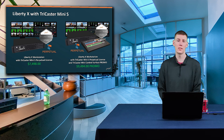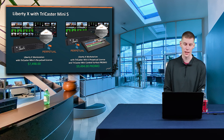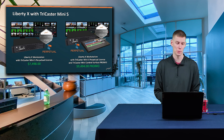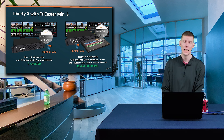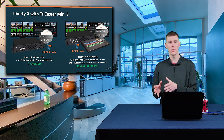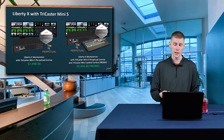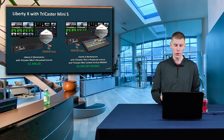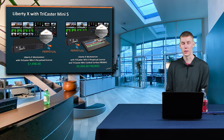The Liberty X workstation is available in two bundles with the TriCaster Mini S Perpetual license. You can get the Liberty X workstation and the TriCaster Mini S Perpetual license for $7,498. If you want to utilize the Mini Control Surface, there is a bundle available as well in a promo — the Liberty X workstation with the TriCaster Mini S Perpetual license and the TriCaster Mini Control Surface for just $9,494.